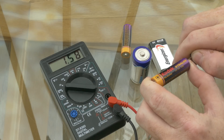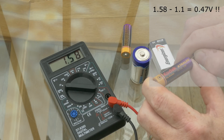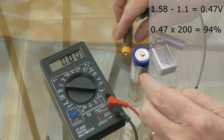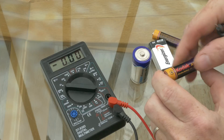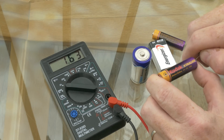On this Kodak cell it's 1.58 volts: we take away 1.1, we're left with 0.48 volts, multiplied by 200 — that's 96 percent. Now here's a full battery: if it measures anything over 1.6 we're fine, we just leave it as a fully charged battery.